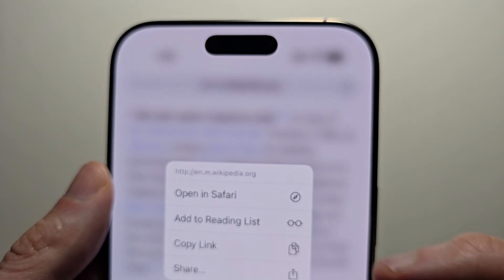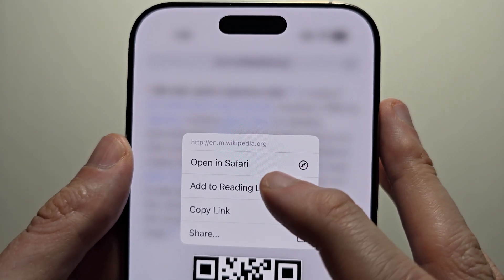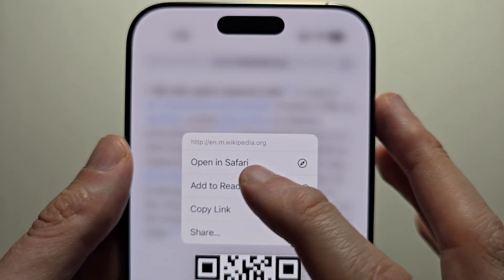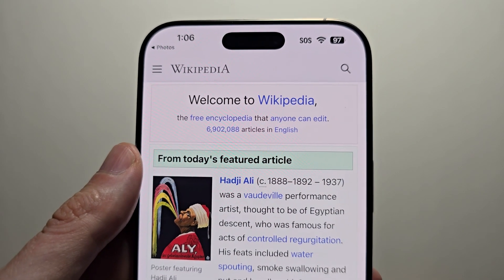You see at the top it says what the QR code's for — this one's for Wikipedia. From here you can either open it, copy the link, or share it. You can open it in Safari. And you've got access to it, so hope this helped out.